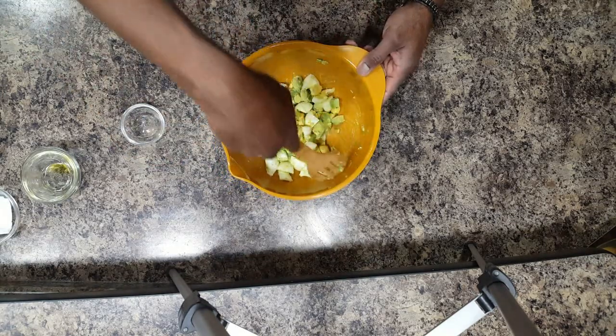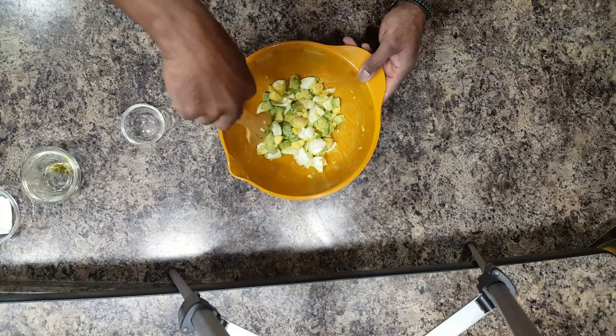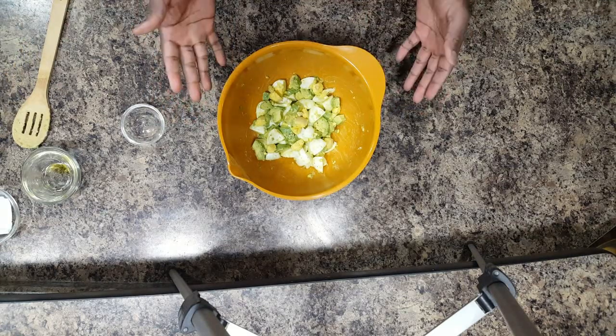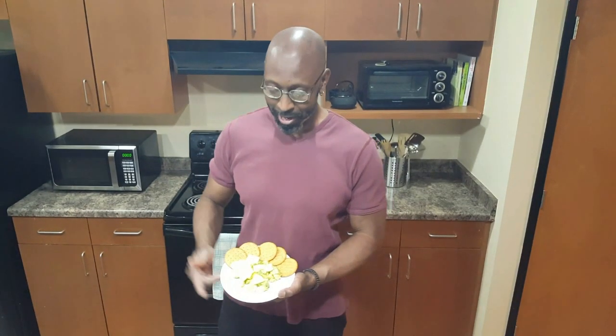This looks so good and I know it's going to taste good. So now we're all done. We're just going to place this in a bowl, put some crackers around it, and we are good to go. And here we are with our finished product — the olive oil, avocado, and egg salad.